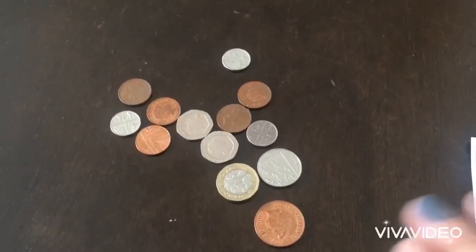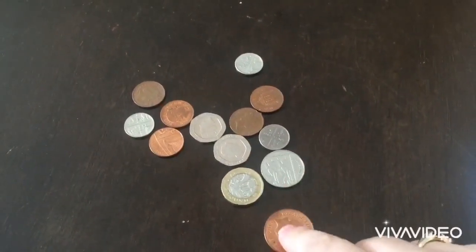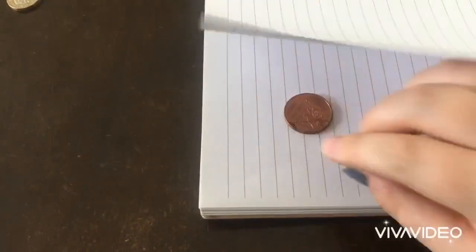First, I'm going to choose what coin I want. So I think I'll choose this one and I'm going to put it underneath my piece of paper.